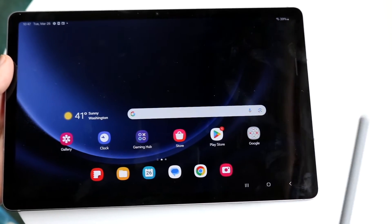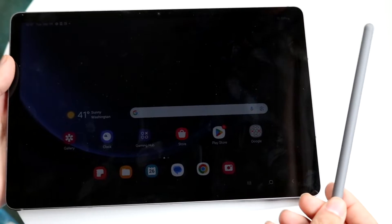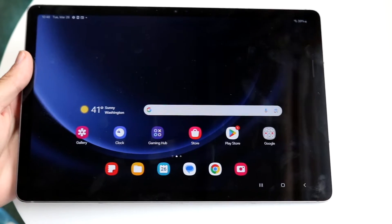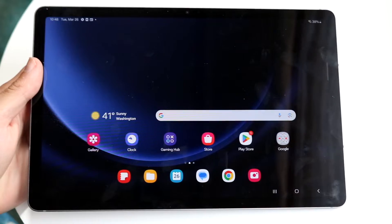You might be in a position where your Samsung Galaxy S Pen or stylus is not working with your Samsung Galaxy tablet. This can happen for a lot of different reasons. The number one reason is that either the stylus is dead or it wasn't properly connected to your device.